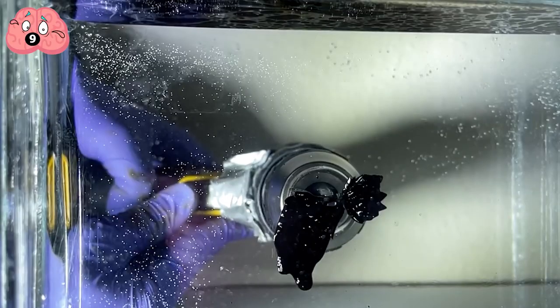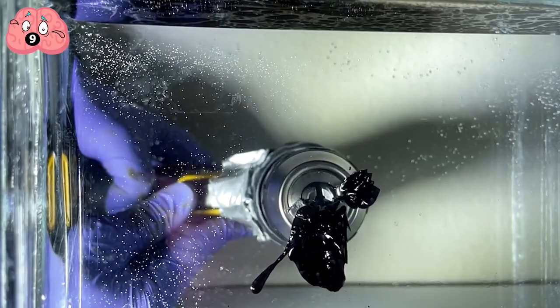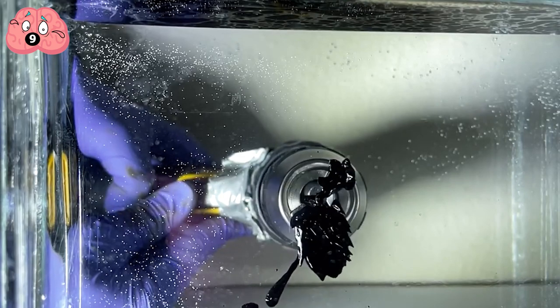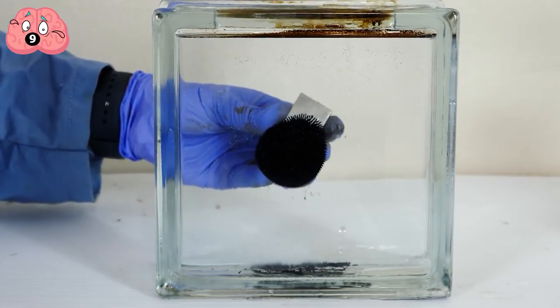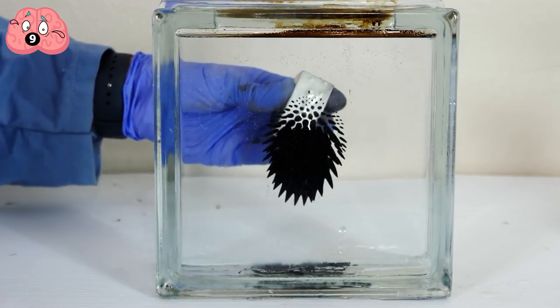It simply follows wherever the field goes, with the vegetable oil acting as a flowing medium. In fact, those magnetic properties are essentially the very reason why it's used in printers.